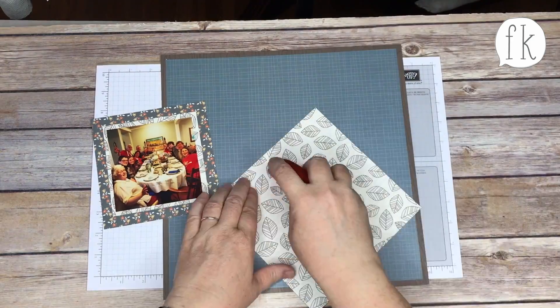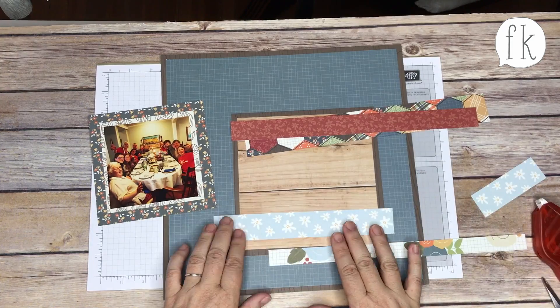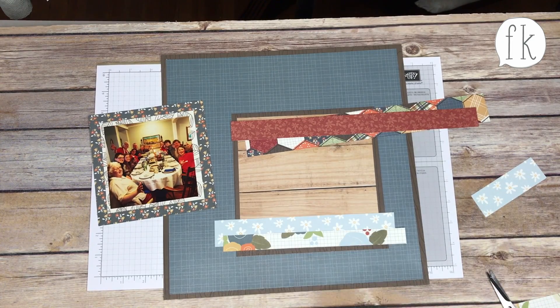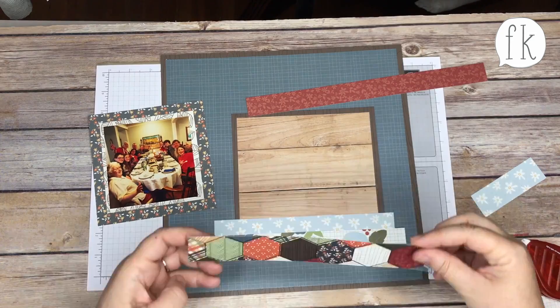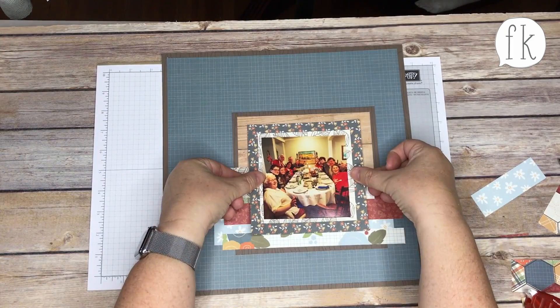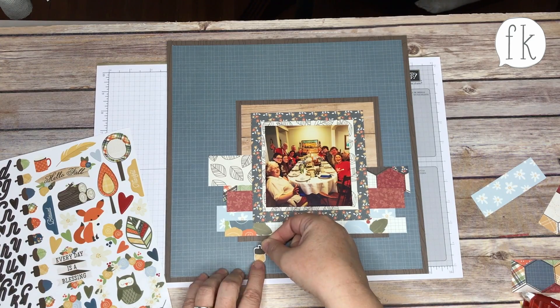I put down two mats and then bring the papers in, starting to layer them and figure out what they'll look like. Such fun colors! Because I'm using pictures from a Thanksgiving where the trees were changing colors, everything really tied in well with the photos, which is one of my things.